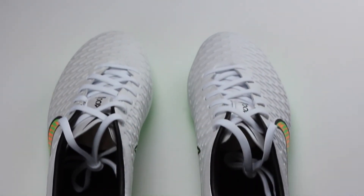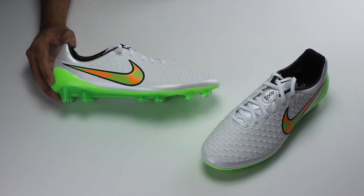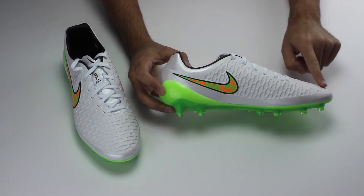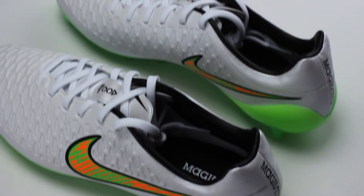The tongue of the Nike Magista Opus is connected to the inner lining of the shoe, which prevents the tongue from moving around and causing extra movement that would be bothersome while you're playing soccer. For better cushioning around the heel area, Nike have added the super lightweight sock liner.